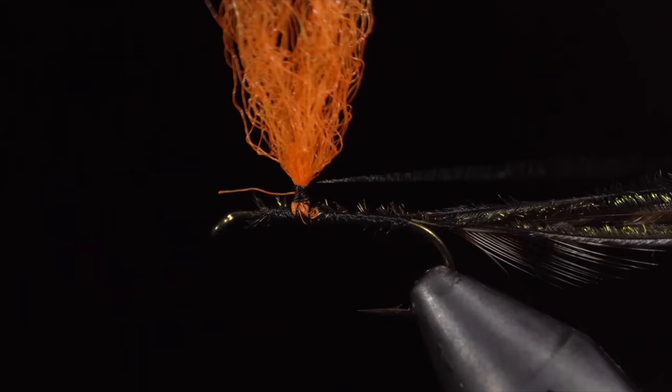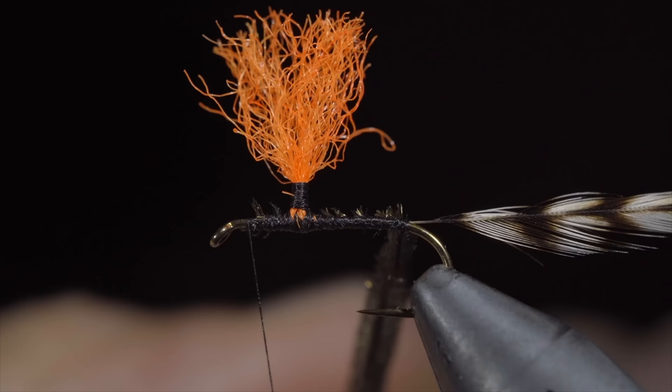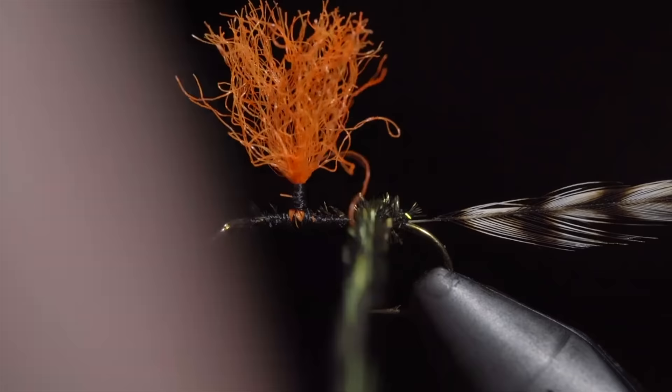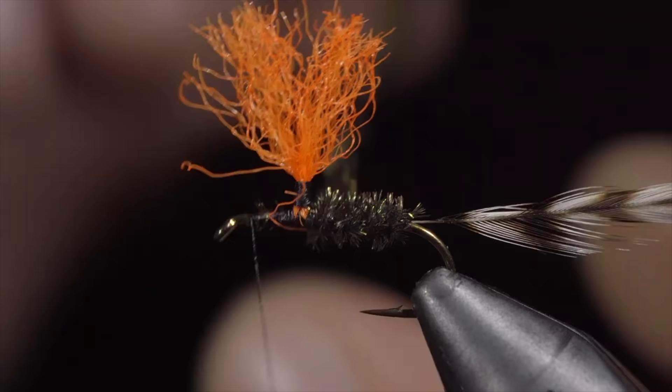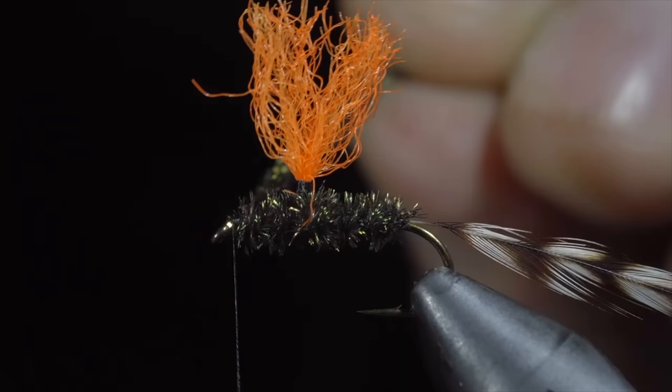We'll snip it to length and wrap our thread to the head of the fly. We can now begin to wrap our peacock hurl up the body — I like to twist mine into a braid and then continue to wrap it up the body in close touching spirals, trying to prevent any of our para post material from being trapped underneath. However if you do trap some, it's easily picked free. Once we reach the head of the fly, we will secure by taking thread wraps both in front as well as behind and snipping the excess free.